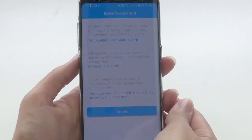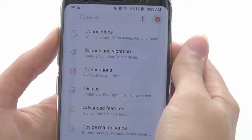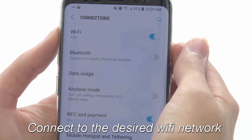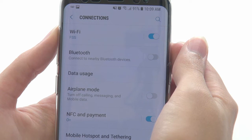On the next screen, press Continue. Before moving forward, go ahead and shrink the app. Then make sure you are connected on your phone to the Wi-Fi network you intend to connect the panel to. Again, this must be a 2.4 GHz network.